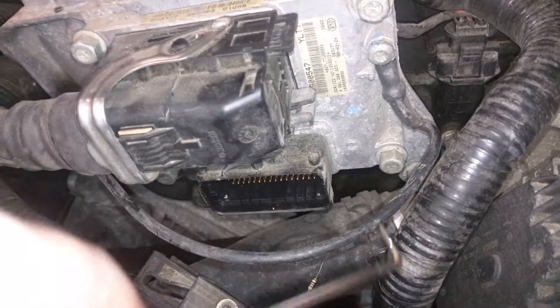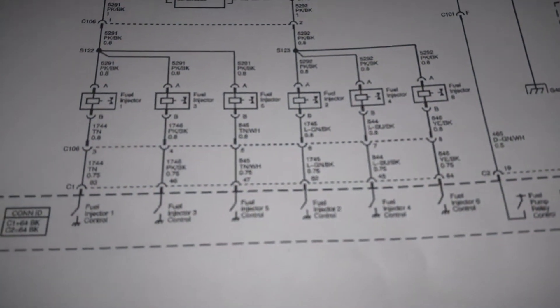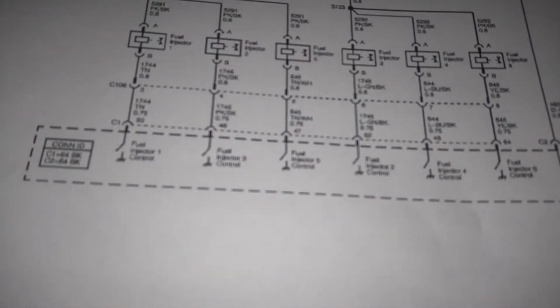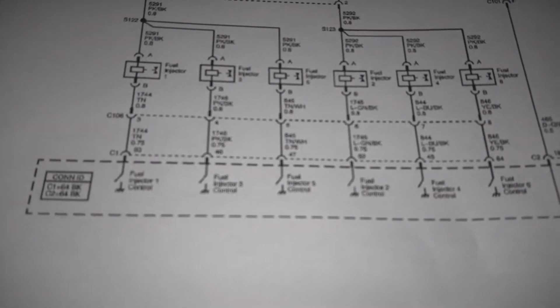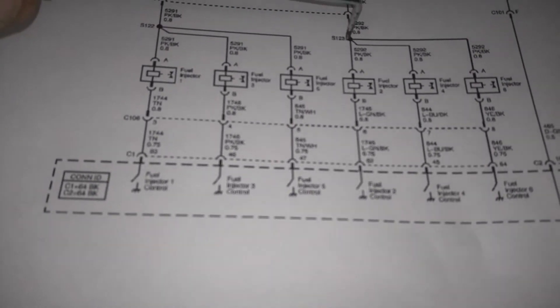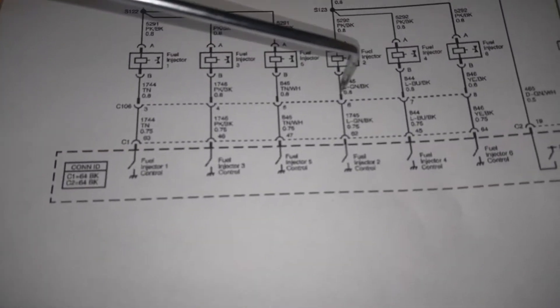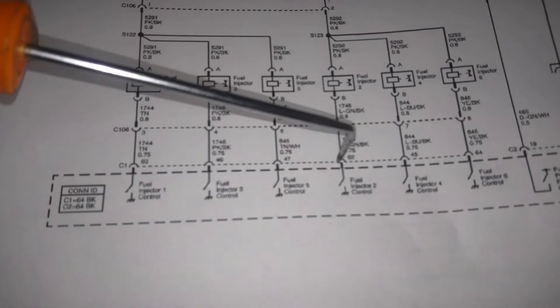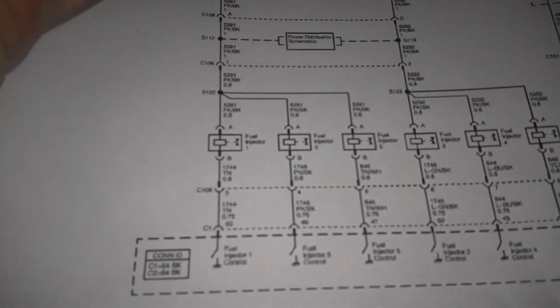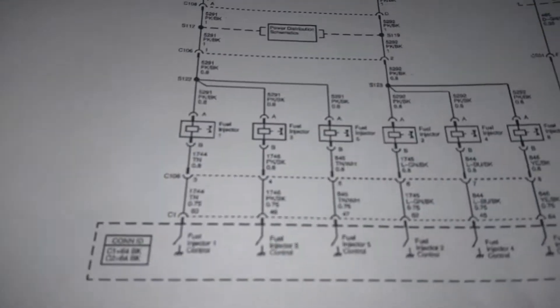So I know that everything is good from connector 106 over to the injectors, which leaves us essentially with connector 106 — it comes down, loops around, and then comes into the bottom connector on the ECU. And then of course the power feed from the fuse box over to it. Since we know that injectors 4 and 6 are firing, we know we have power up to the splice at least, and since I checked connector 106 to all of the injectors, I know we're good from this splice through the injector and back to connector 106. So what we want to test is that the wires from here to the ECU are good, and in that test we'll also re-verify that our feed from the fuse block all the way through injector 1 back to the ECU is good.